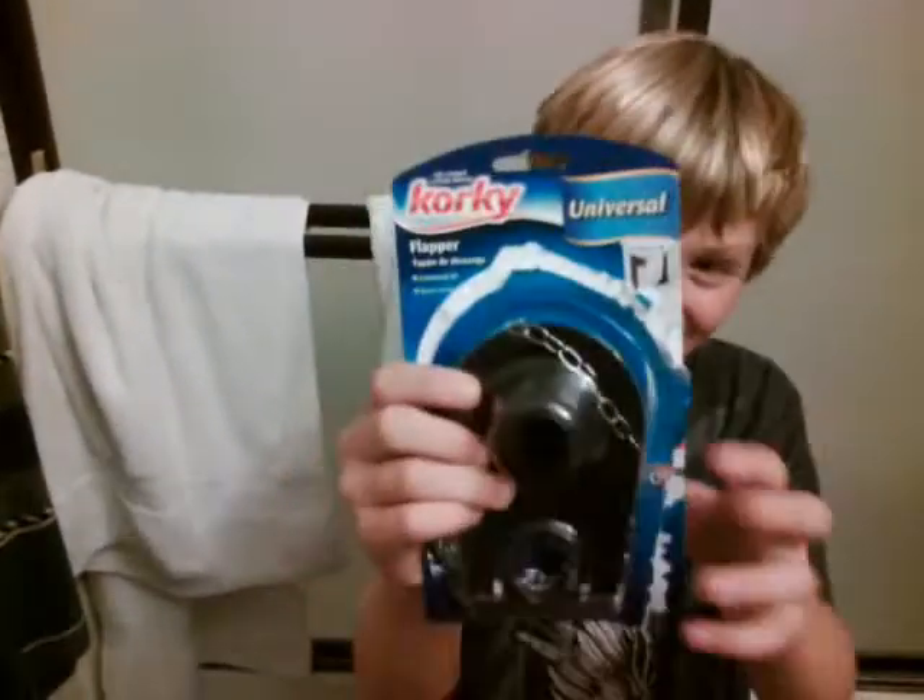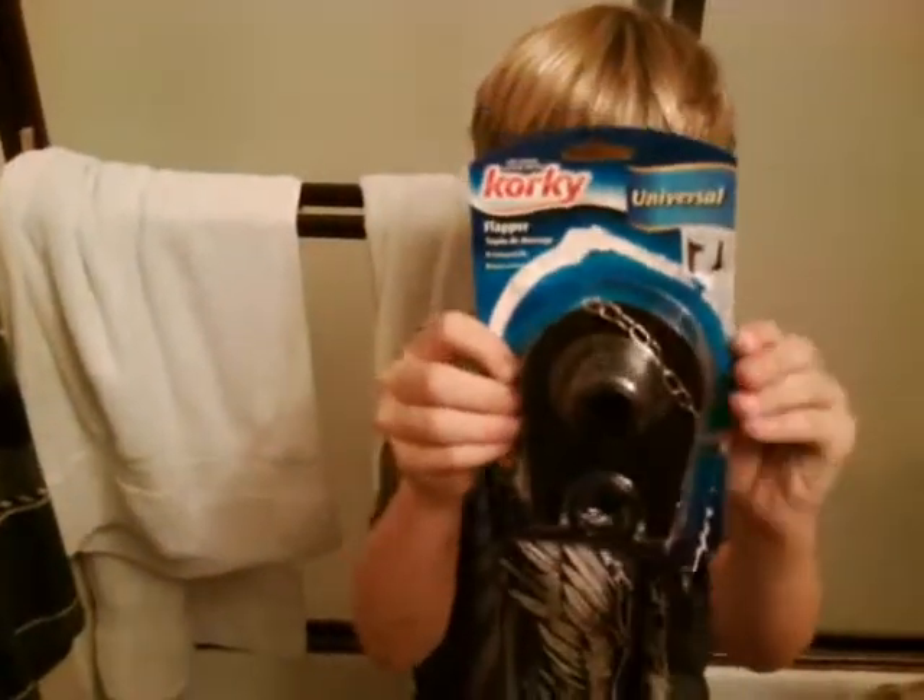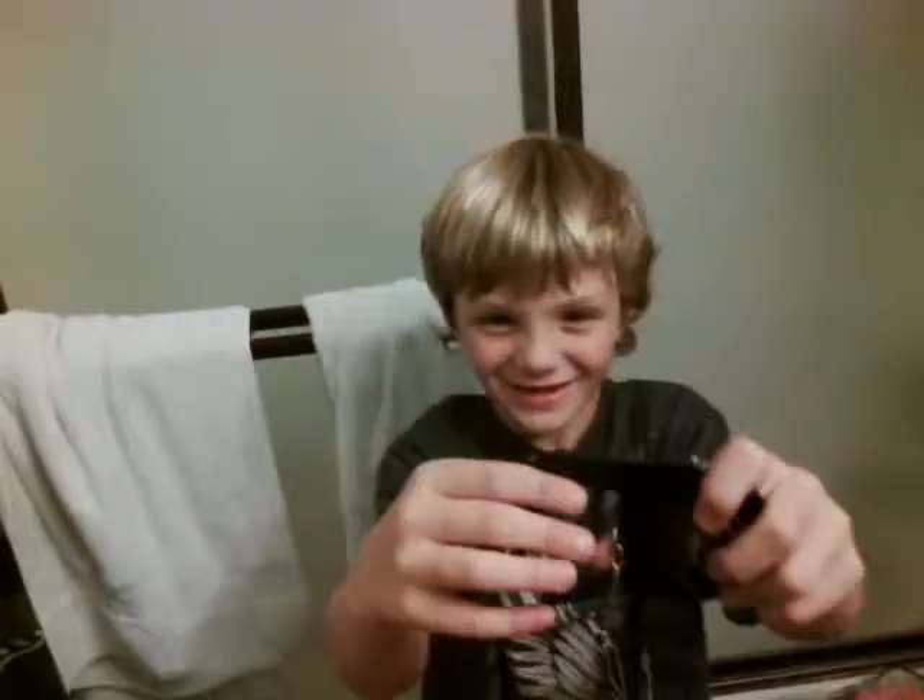Okay, here — I have no idea what the heck this is, but if you use this and put it... ew, put it. So, what the heck is this thing?